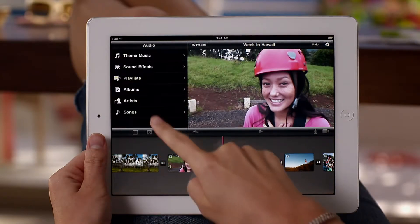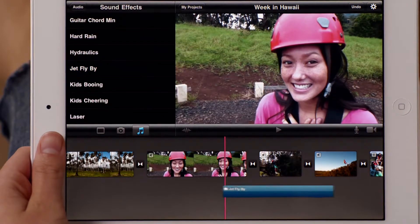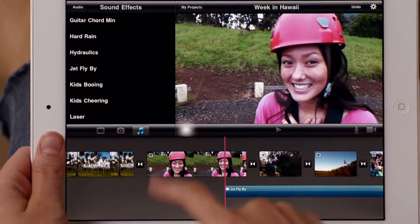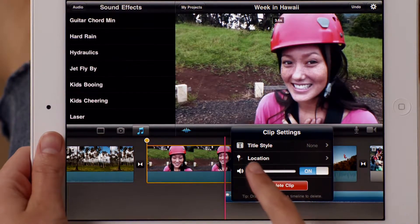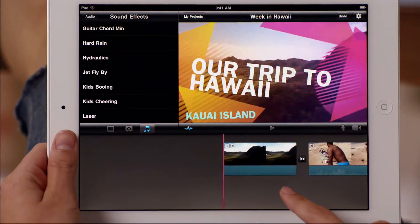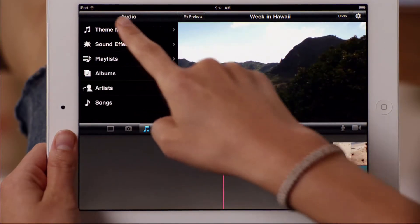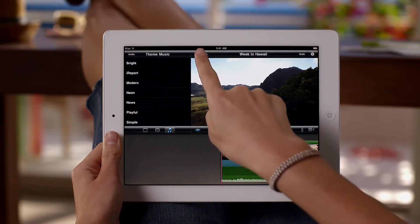You can even add sound effects and record your own voice-over. On iPad 2, audio waveforms let you see exactly what you're hearing, so you can adjust the levels for a perfect mix. Then complete your movie with your very own soundtrack. You can add background music from your iTunes library, or use any of the songs included with iMovie.